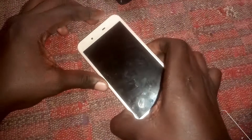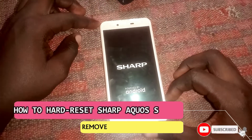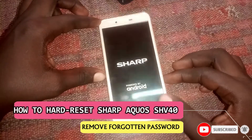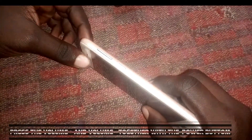Hey guys, and welcome back again to my YouTube channel Blatek 256. In this video tutorial, I'm going to guide you on how to hard reset the Sharp Aquos SHV40.